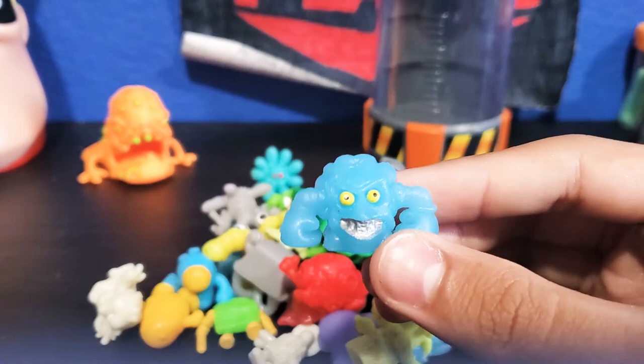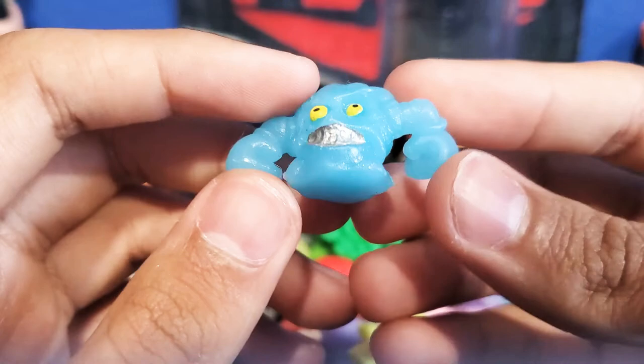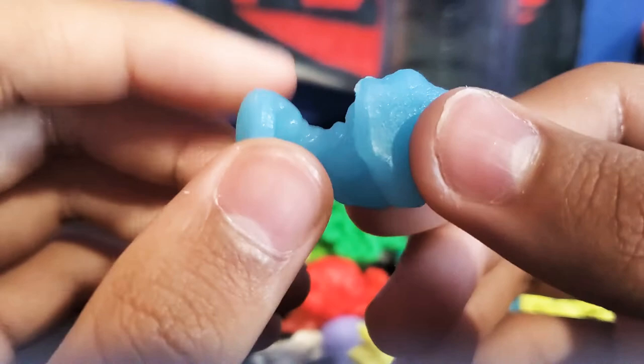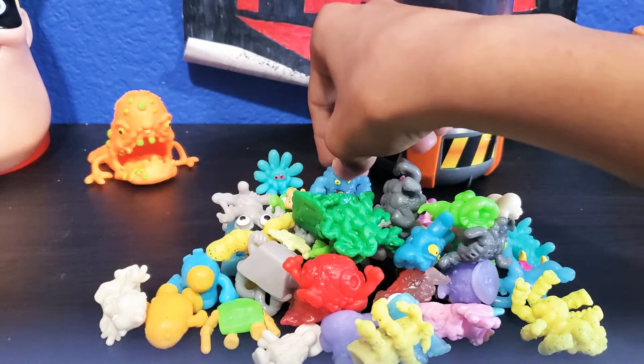Next we're going to take a look at this blue guy. I have some duplicates. This one has boxing gloves and this guy's name is Hygiene. I don't have a checklist with me right now — I lost it. But this guy is Hygiene, a boxing guy. He's super cool. He's going to kick you. As you can see, he has that silver mouth guard thing that protects your teeth when you box.